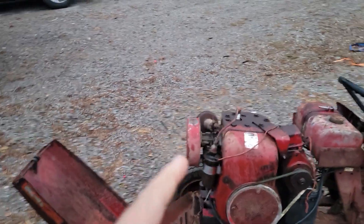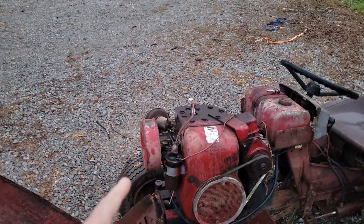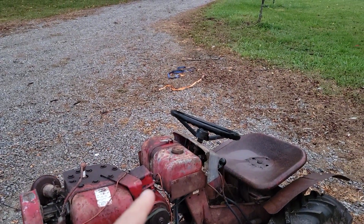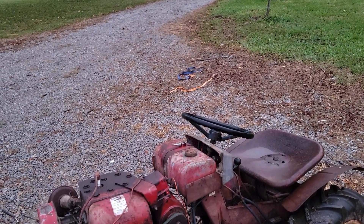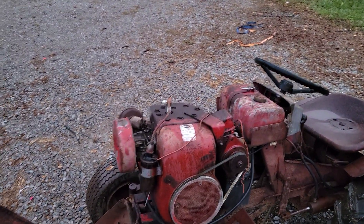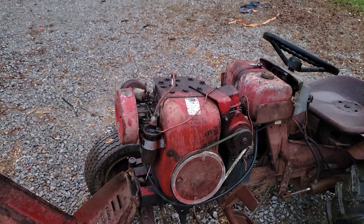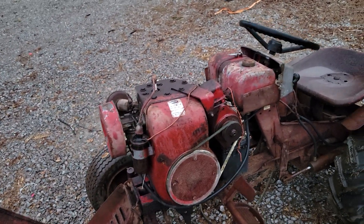I've ordered a carburetor because you can pretty much guarantee that's going to be full of gunk. I looked inside the tank — it's damp, doesn't look horrible. The motor does turn over by hand and feels like it's got good compression.